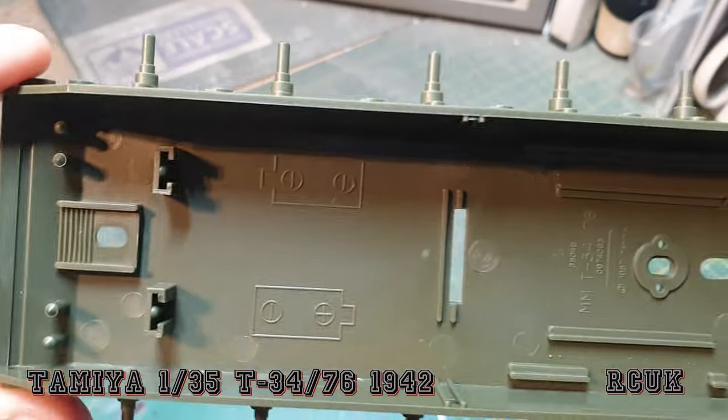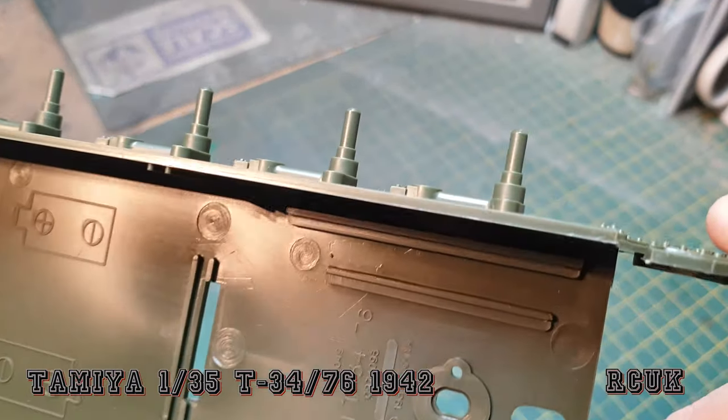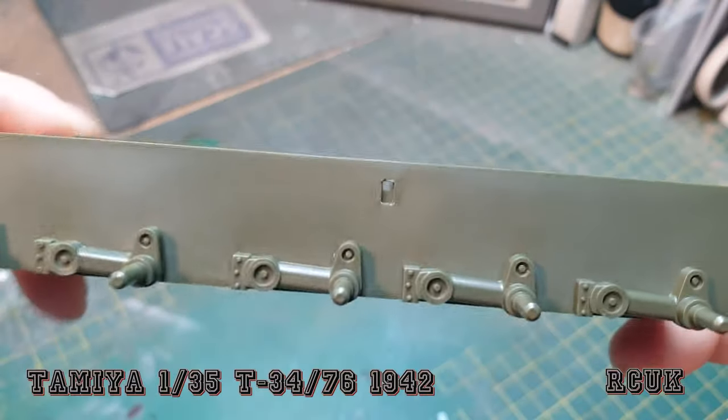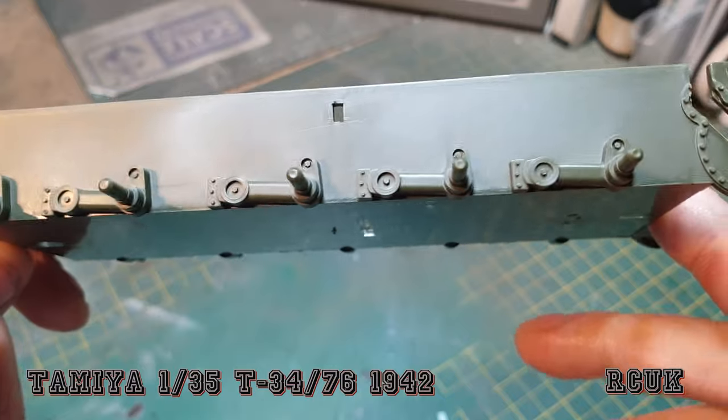Like I mentioned before, there's the inside for the battery compartment because it is the older version. It should have the date on there — 1987. So yeah, it is an old mould, but to me I don't know how they do it, but they seem to make their kits last and stand the test of time.